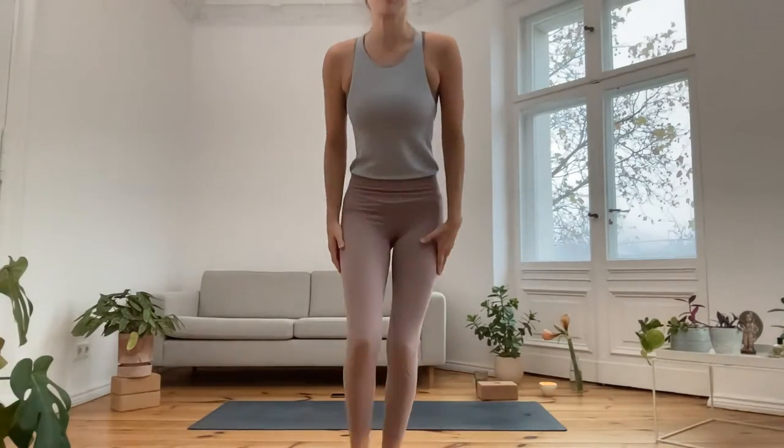Thank you so much for joining me. Open your eyes when you're ready — I hope you enjoyed this morning class. Feel free to leave me any comments in the video later; the recording is going online now. Make sure to check out our Living Grace Yoga Institute — we have a yoga teacher training coming up in January in a hybrid format, so you can join from anywhere online, and then we meet in Sicily for a really beautiful, intensive week in person. We also have retreats coming up, so check out the description box for all the links. Feel free to write us and connect. Have a wonderful day and see you soon.